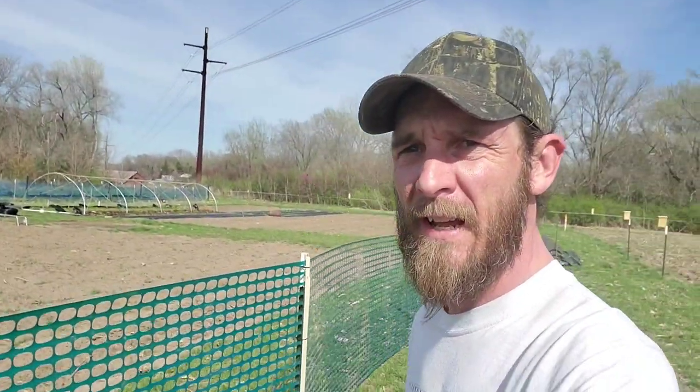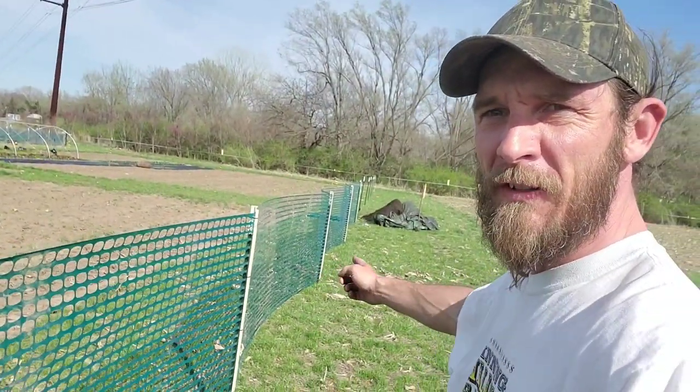Hi guys, it's Keith with Harknberg Farms. It's about the first week of April 2020. It's about 60 degrees out here, but it is just windy as heck and it's going to be that way for a while. So what I'm doing today is putting up this wind fence along here. Let me show you how to do that.